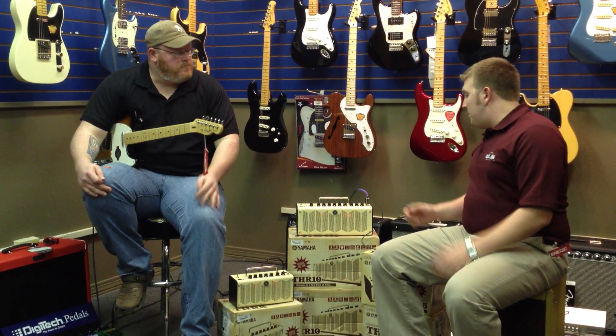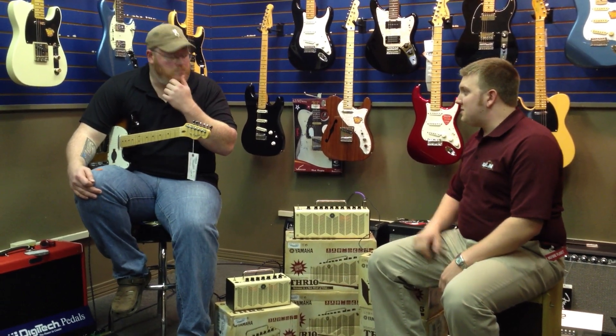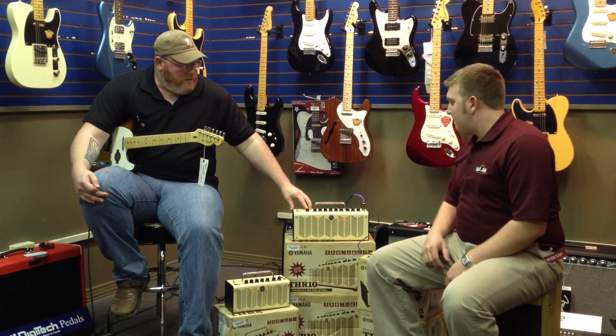The best thing I think about this amp is you can really have five different presets at your fingertips. I was noticing this — it's a preset memory. You've got five presets.